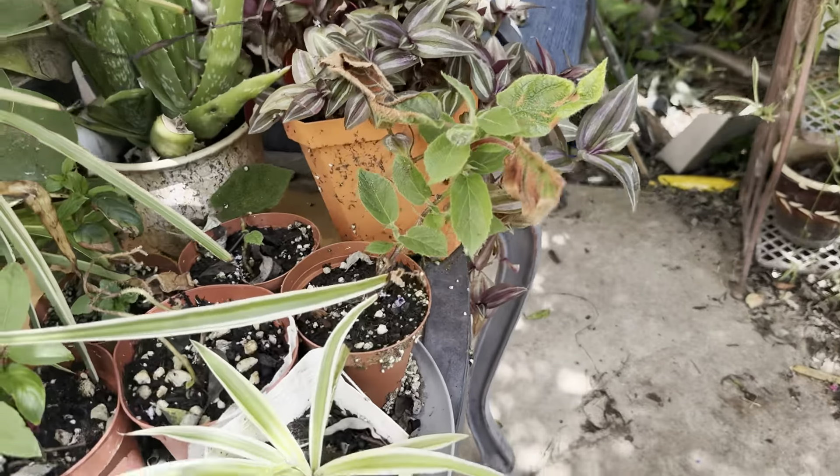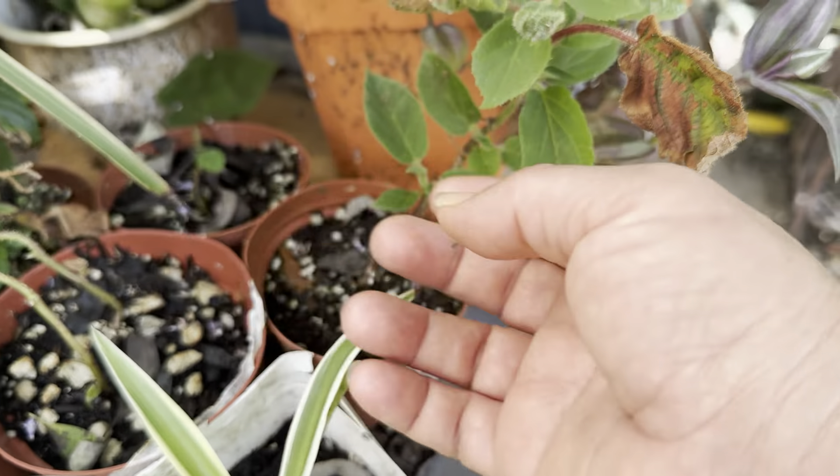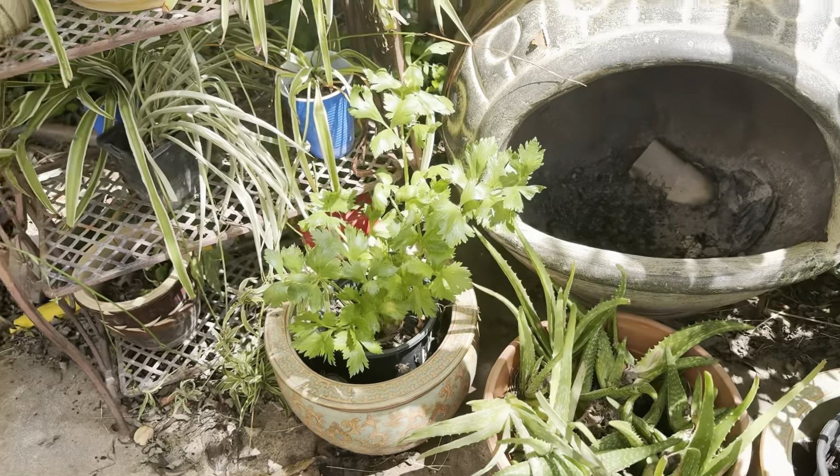I don't care about the snake plant, but the pepper plant — my bell pepper plant — those are precious. Just wanted it away from my bell pepper. Here's one of my bell pepper plants. I have about four more over there.